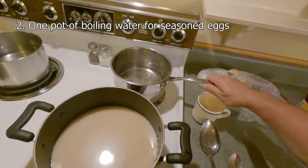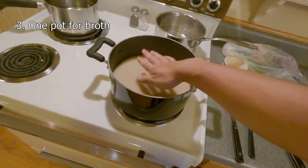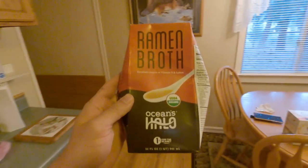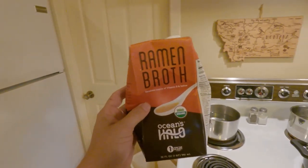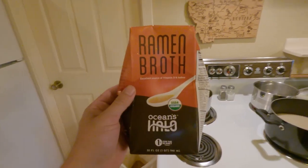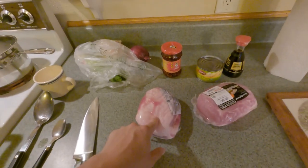I got another pot going for the eggs — they're gonna be hard-boiled — and this is the broth that is going through. So this was the only broth that I could find. Usually I make 24-hour broth where you boil pork bones with some vegetables for 12 hours, but this was the best thing I could find so I'm going with this. I'm also gonna cook some of this pork fat into it.